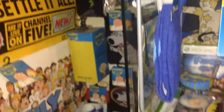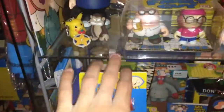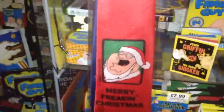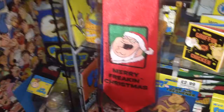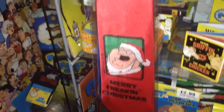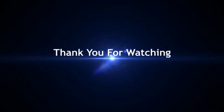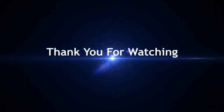So all together, how many ties do I have? All together I got six Christmas Family Guy ties. Well, I hope you guys enjoyed the video. Please give me a thumbs up if you enjoyed, put your thoughts in the comment section below, and I'll see you guys later. I just want to wish you guys an early Happy Christmas. Bye bye.